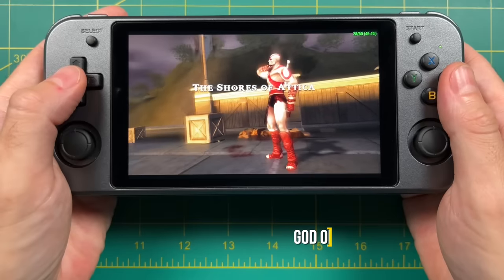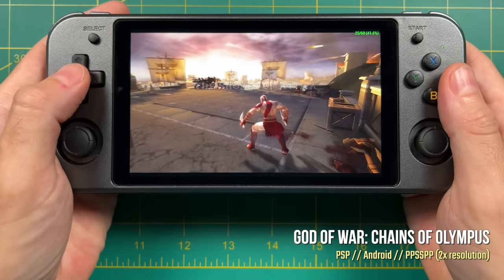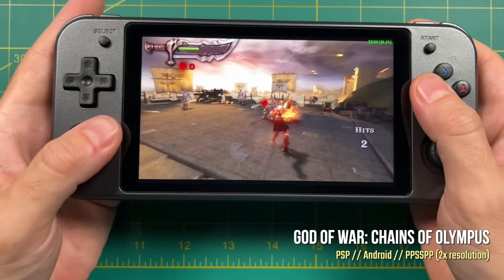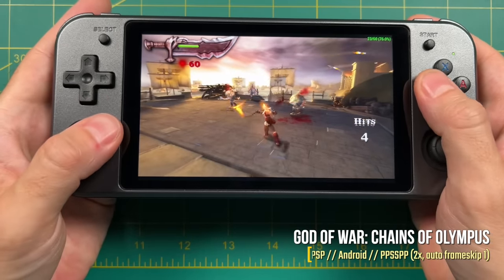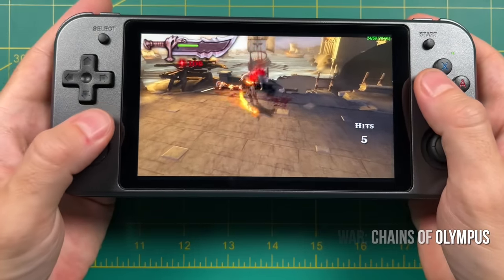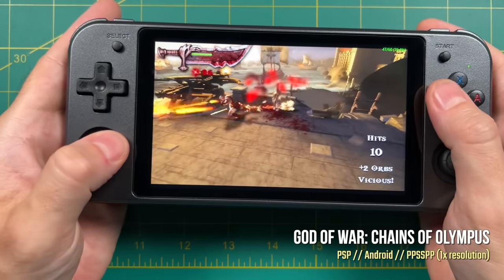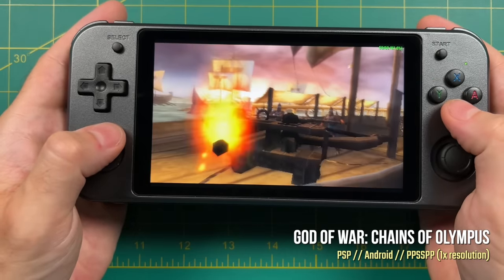Here's how God of War Chains of Olympus plays on this device. When you use 2x resolution with no auto frame skip, you're going to get about 40% speed — kind of terrible, honestly. What makes this even more disappointing is all the teasers for this device happened to show off this game as if it was going to play at full speed. Even with an auto frame skip of 1, you're only going to get about maybe 75% of full speed gameplay. And even if we take it down to 1x resolution with no frame skip, we're still only going to get about 75% gameplay speed. So unless you're willing to do hacks and configurations, I would say higher-end PSP games are really not going to be playable on this device.